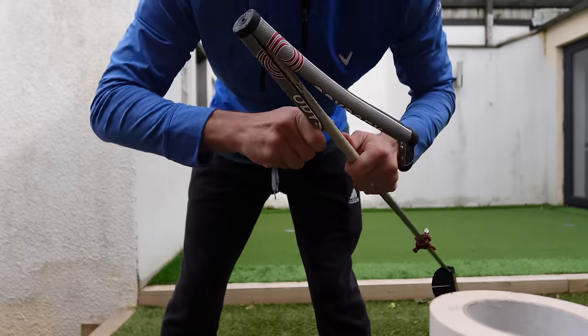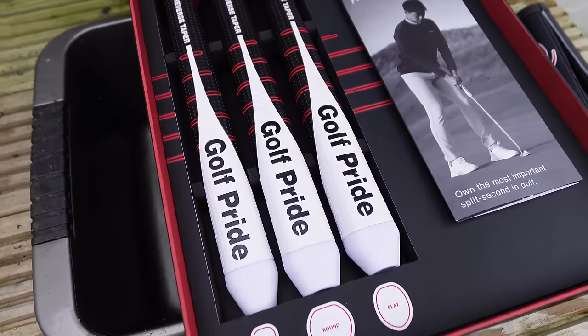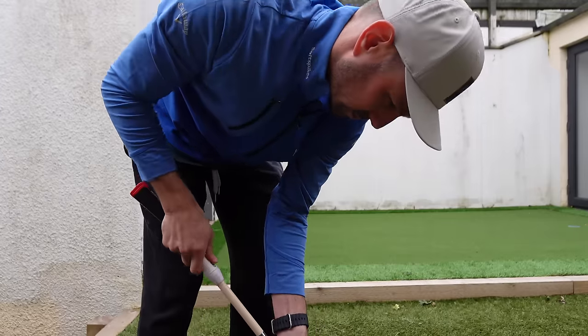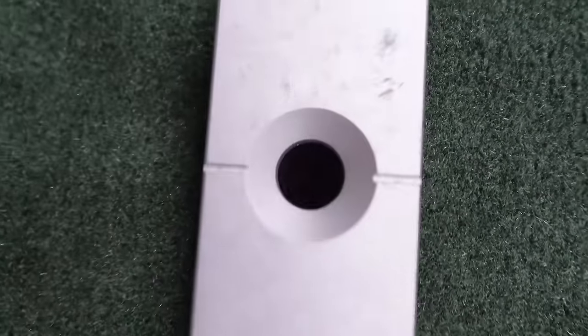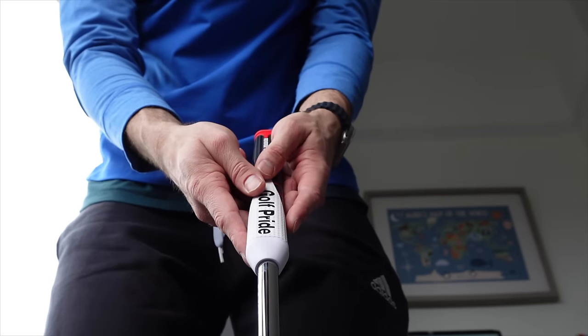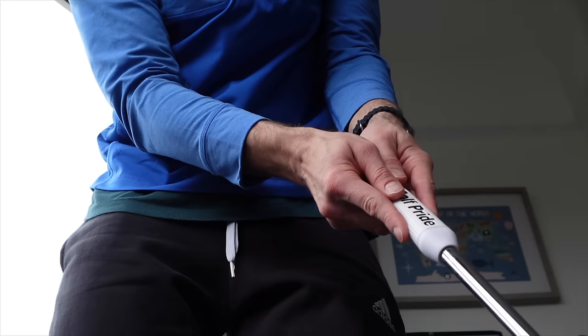With the first batch of putts finished with my own grip, it was time to take off that grip and put on one of the new reverse taper Golf Pride grips. I chose the pistol because it looked and felt, when I just picked it up, the most different compared to what I'm used to. As I went through the test hitting my next batch of putts, this grip felt unbelievable. It sat nicely in both of my hands — the flat side of the reverse taper at the top made it feel so sturdy, like I had complete control of the putter. I literally wanted to keep that grip on and be done with it.